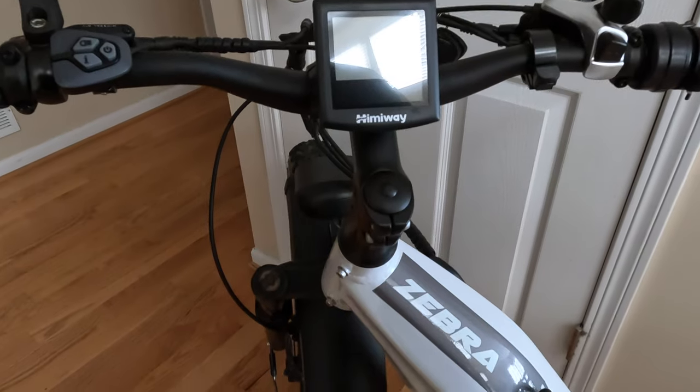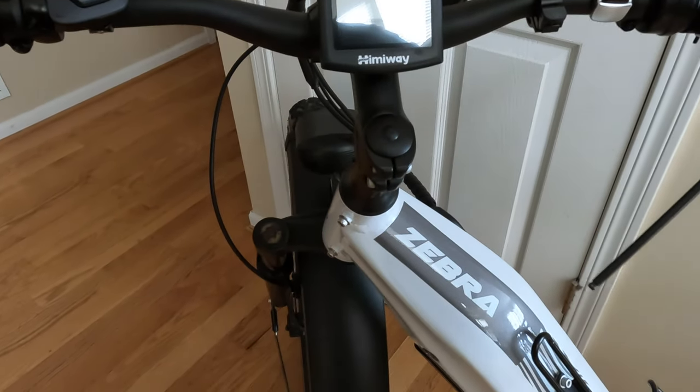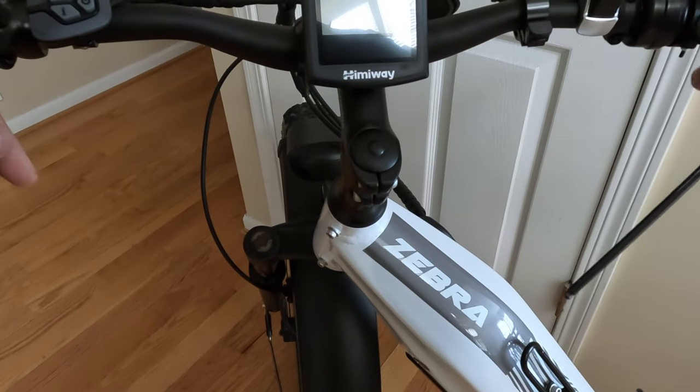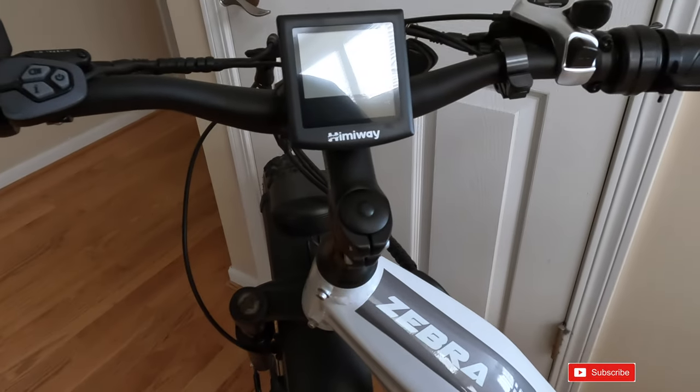Hey, this is Russ. I'm going to change out the handlebar stem for the Himiway Zebra today. I've just got this on a chest mount, so sorry if it's a little shaky.